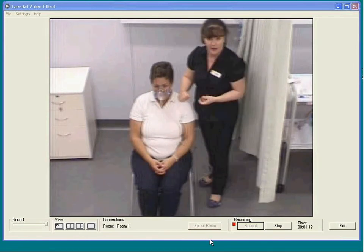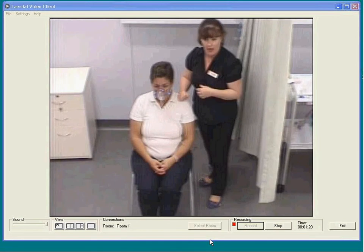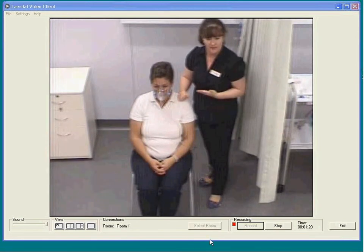Because oxygen is very drying, it is really important that we maintain oral and nasal hygiene. So we need a regular mouth wash and regular nasal care to prevent this drying effect.